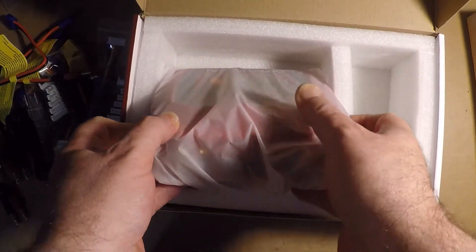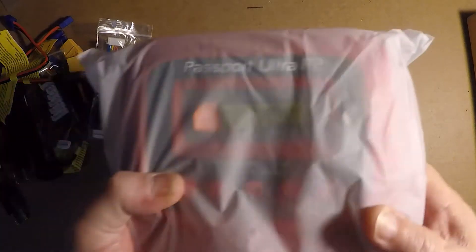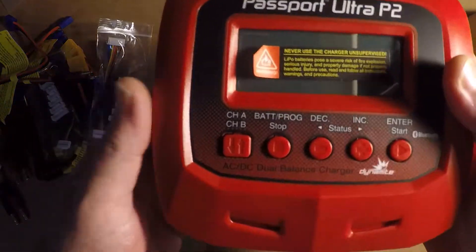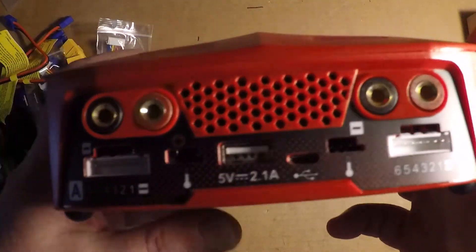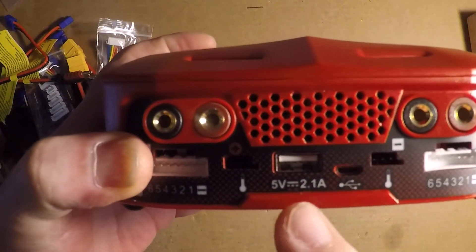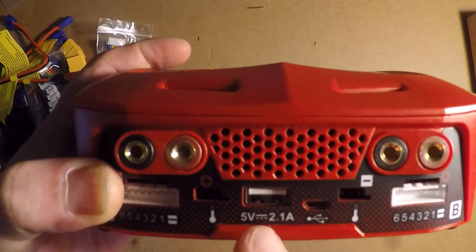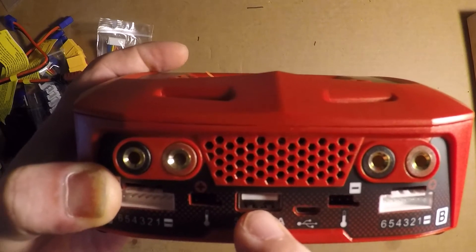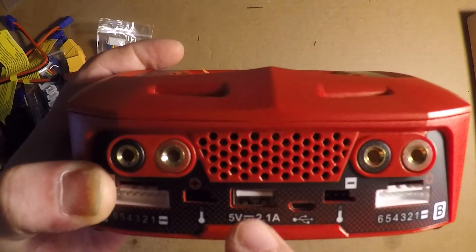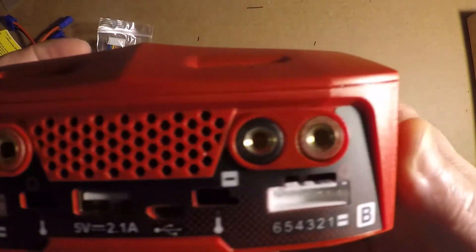Let's pull the charger out and take a look at this thing. It looks simplified enough. There's a 5-volt 2.1-amp USB charger, so if you have a smartphone you could plug your USB cord into that. I'm not sure what that other port is — I haven't looked at the manual yet.